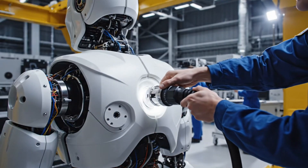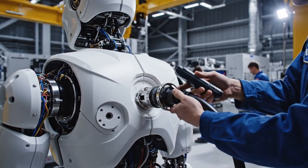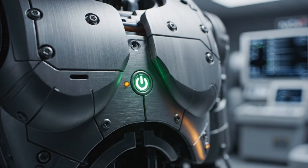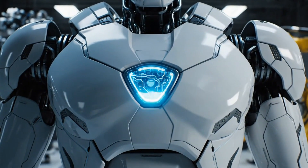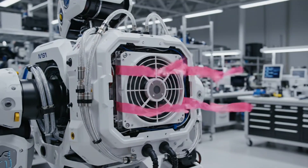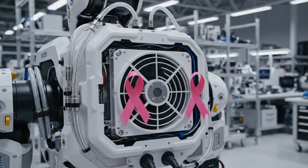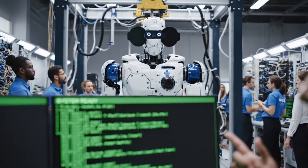Umbilical seated and locked. Run the continuity check. Ground is good. Ready for high voltage. Core is up.